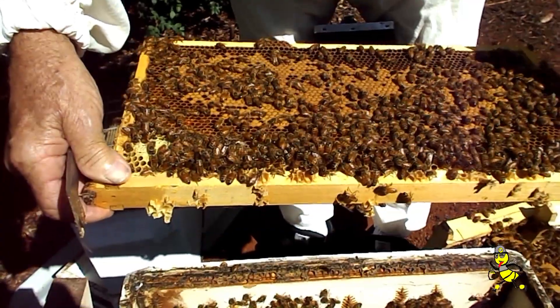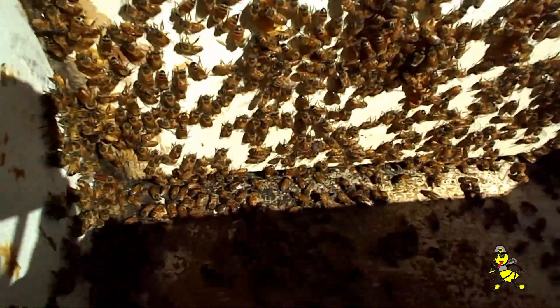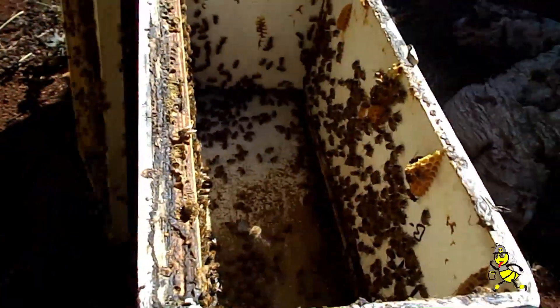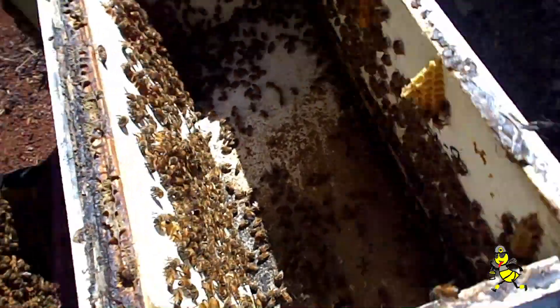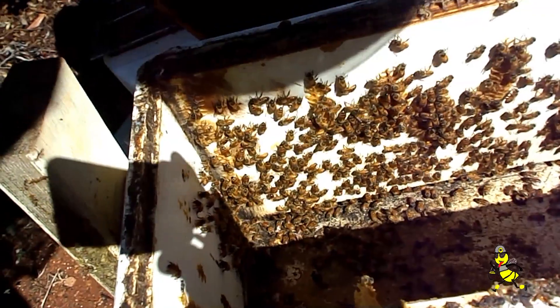Looks like she might be on the side walls. Sunlight in the bottom always helps to have a look. To get good self-reared queens, there must be a huge amount of nurse bees to provide royal jelly to feed a queen cell. Even though they are Italian carny hybrids, sometimes they can still be very hard to locate.